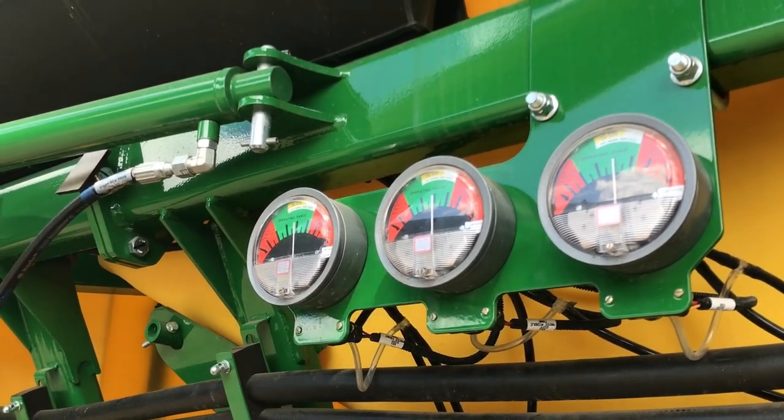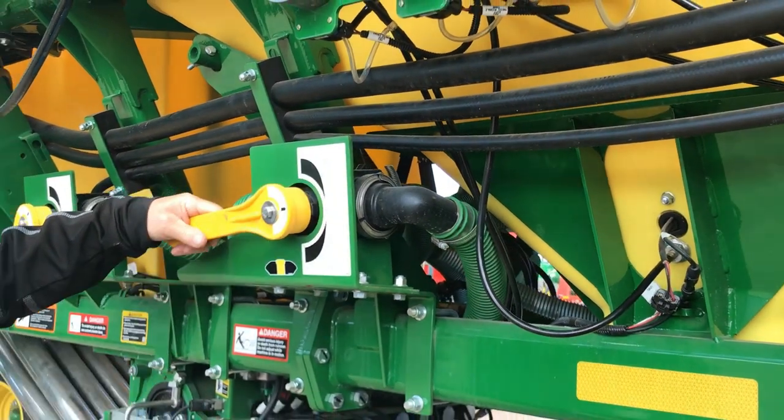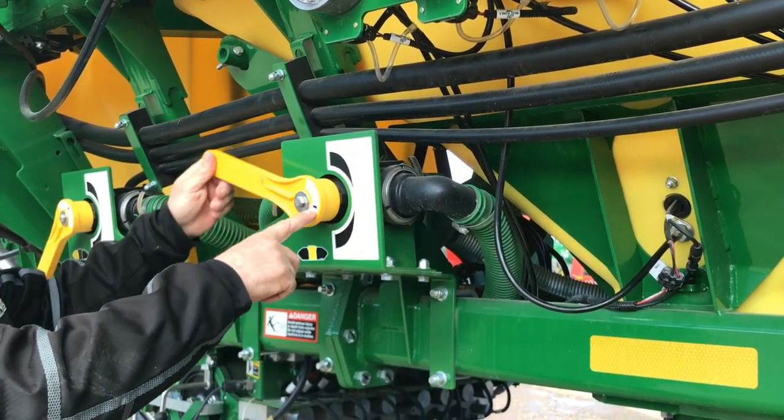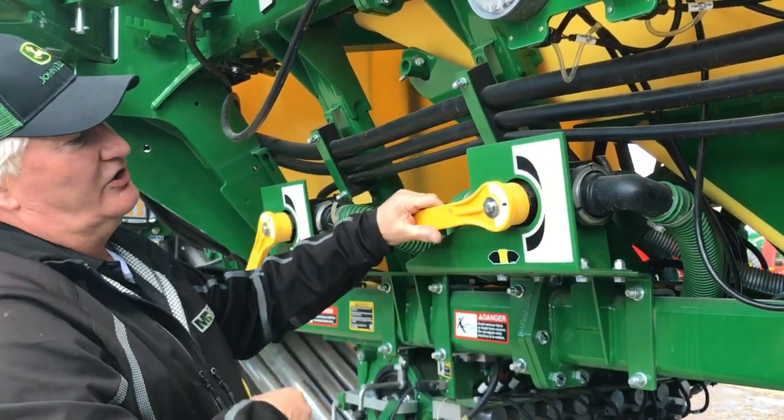You'll notice there's a picture of the fan up here and a picture of the fan down here. Of course, if you're top shooting, you're adjusting with the arrow from up to here. If you're bottom shooting, you're adjusting down into here, and that's your middle off position.